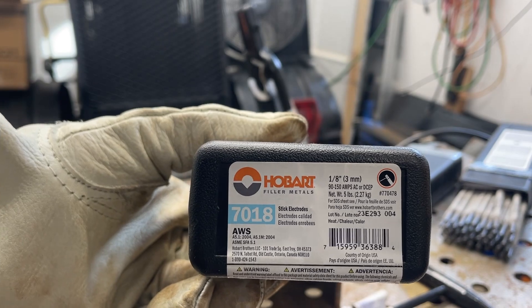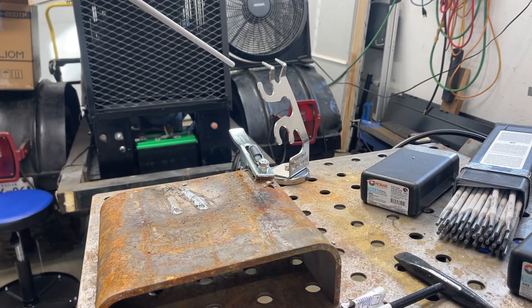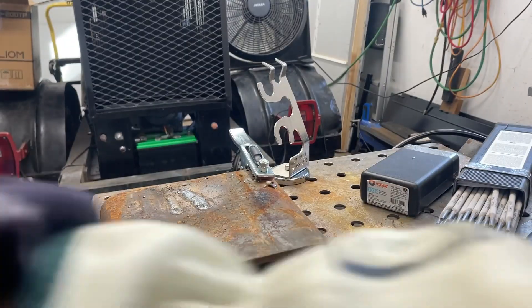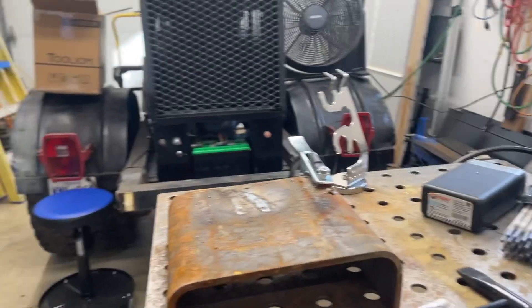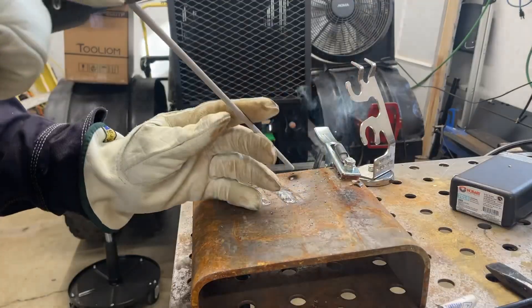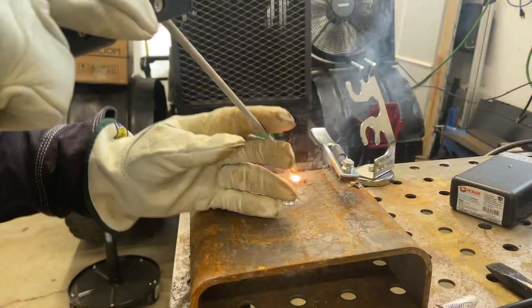There's one eighth, so we'll get set up now and try one eighth - should be no problem. I'm going to put it at 130 just so you guys can see. That's even cold at 130, so I'm going to go up to 150.